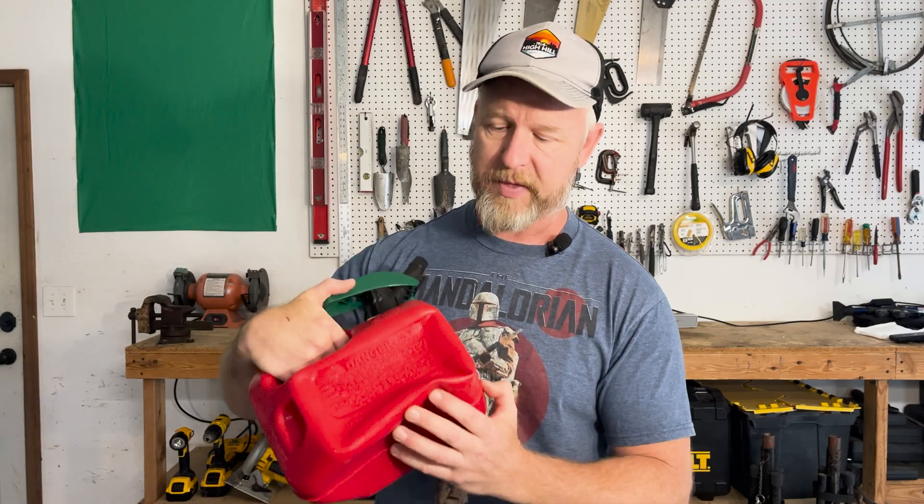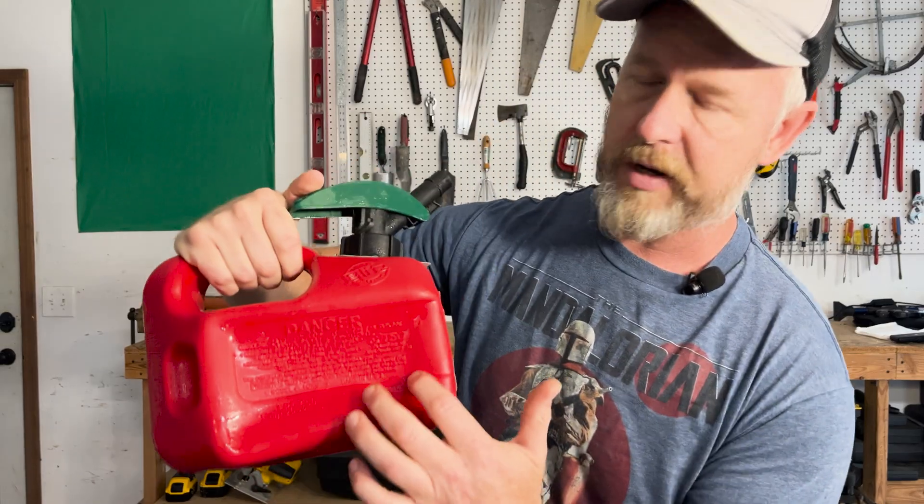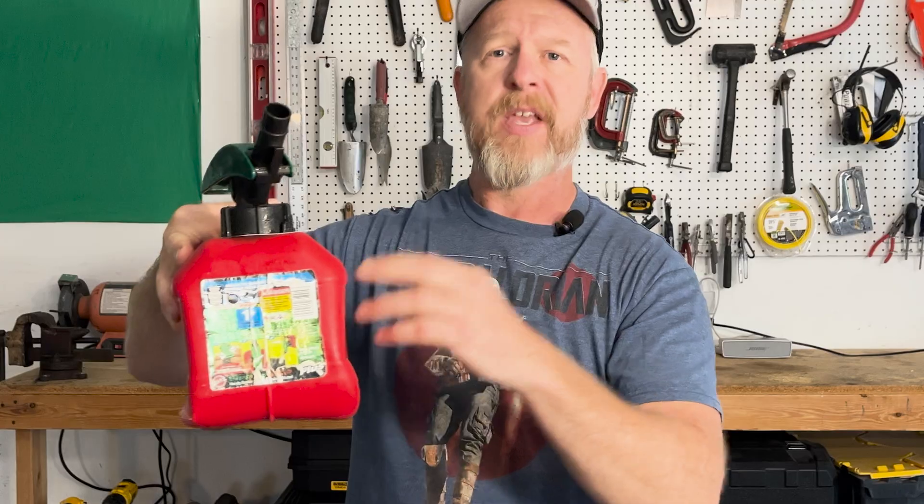These gas cans are made with really thick plastic — I'm not going to be able to force those walls back to their original position. When I open it to pour, we may hear a little bit of air move in, but it's still very deflated. Here's what's going on: this gas can is nearly empty, about a quarter full. That fuel in a liquid state is sitting in the bottom of the gas can, while the rest of the container is filled with gas — as in the state of matter: solid, liquid, gas.